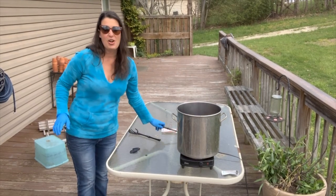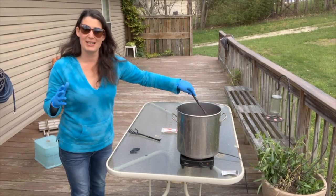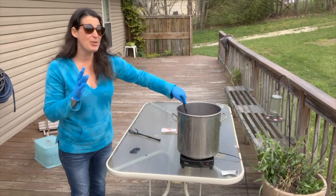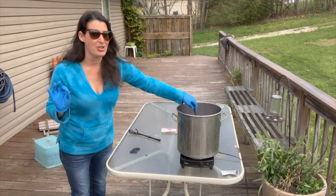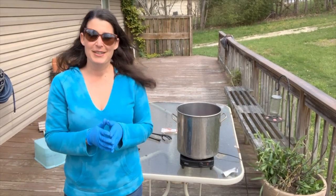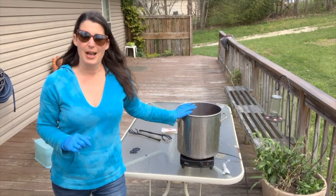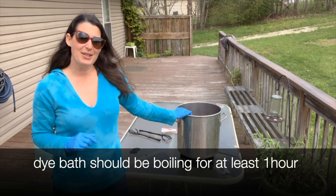If you dye anything that's already a color, remember all dyes are transparent, so it's like mixing those colors. If my swimsuit was a light yellow and I put it in a red dye bath, my resulting color would be orange. So keep in mind your color mixing if what you're dyeing is already a color and not white. Now I'm going to set a timer — this one needs a little extra time, so it's going to be in there for an hour.